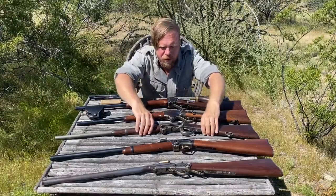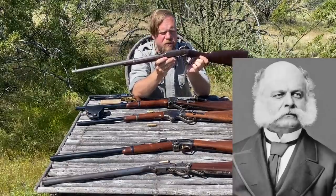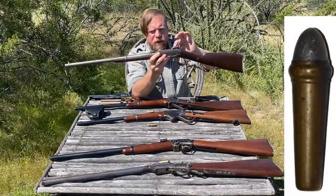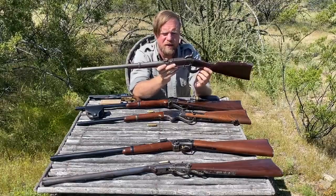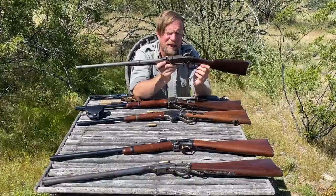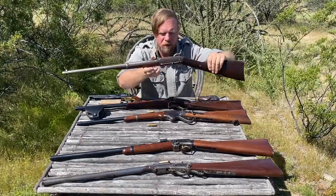The third most common carbine was the Burnside. Burnside was a Union General — also the gentleman for whom we get the name 'sideburns,' based on his beard and hairstyle. This was a breech-loading carbine with a very unique cartridge that looks like an ice cream cone, inserted into the rear, with a musket cap to fire. It was a very simple gun, actually very good in terms of gas seal — it didn't leak much gas, retained the powder's velocity, did not disrupt the shooter, and was quite reliable with the occasional exception of stuck cases. In general it was very well received and was the third most issued cavalry carbine of the war.